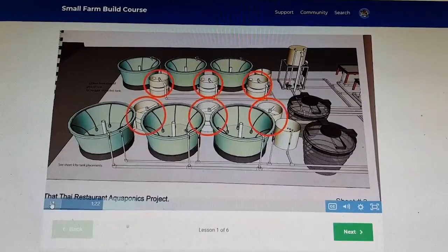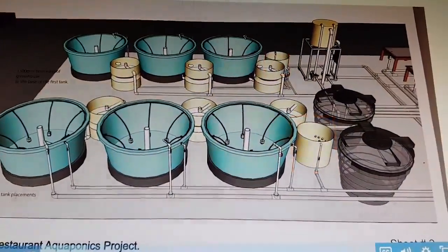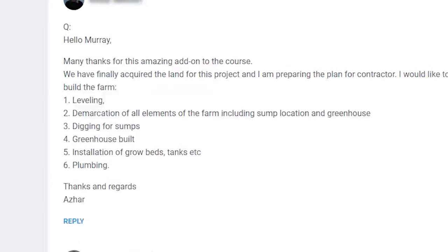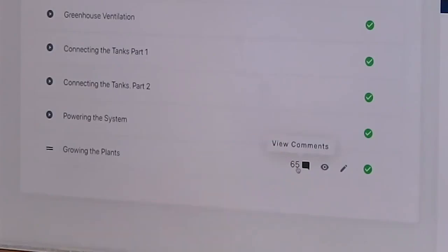If we go down to the last one — Growing Plants — there are 65 questions and answers, and that's how our courses work. When you watch a video and have a question, you post it immediately below the video and I come along and answer it. As that builds up, with 65 students all asking questions, it becomes a very good read — you can see the way people are thinking and the insights I give them about aquaponics.